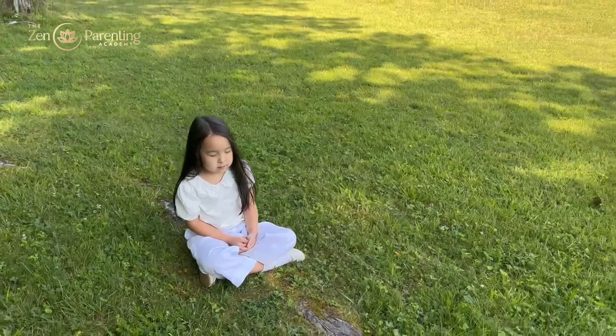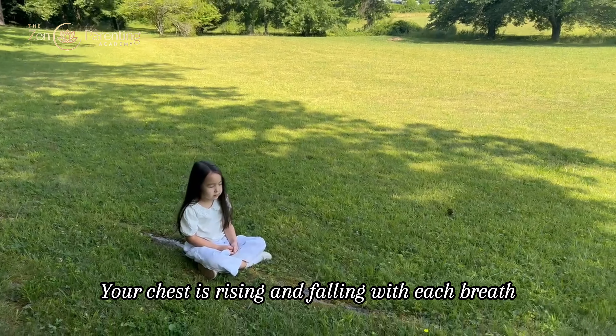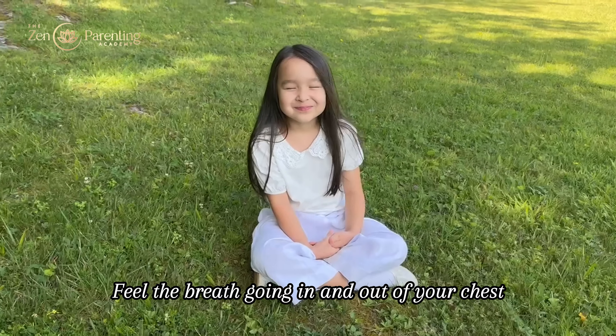Now, feel your neck. Your neck is relaxed with no tension. Say thank you to your neck for holding your head up straight.